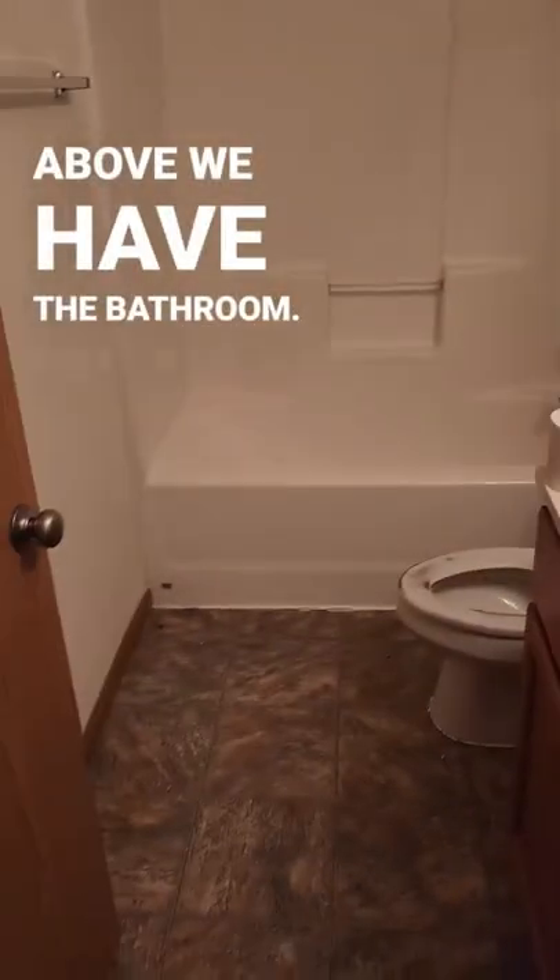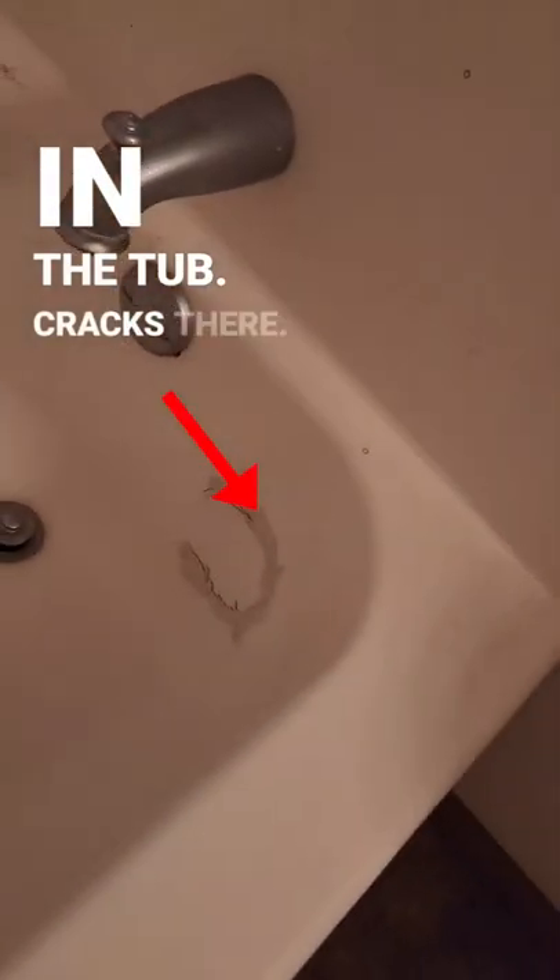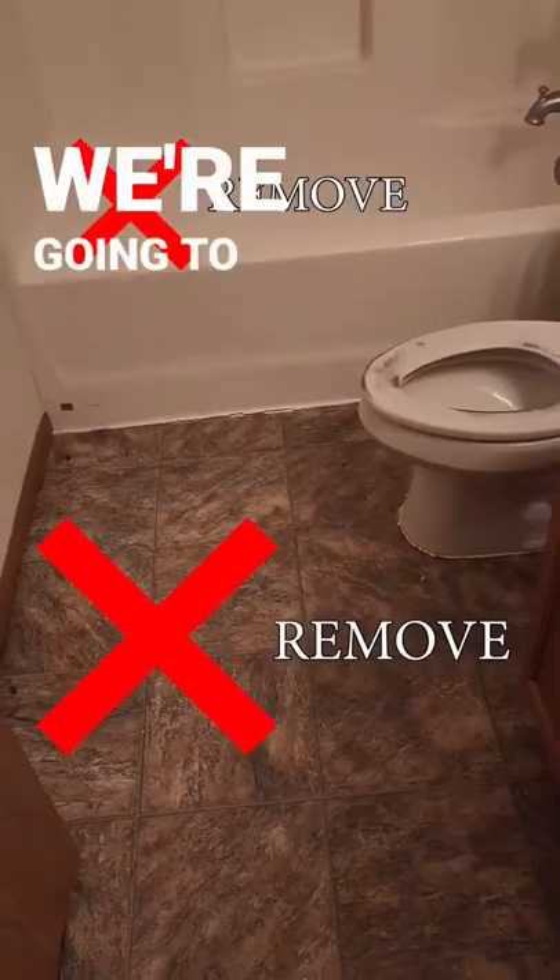Right above we have the bathroom — cracks in the tub, cracks there. So water is leaking underneath, and look what it did to the floor — it's super soft.